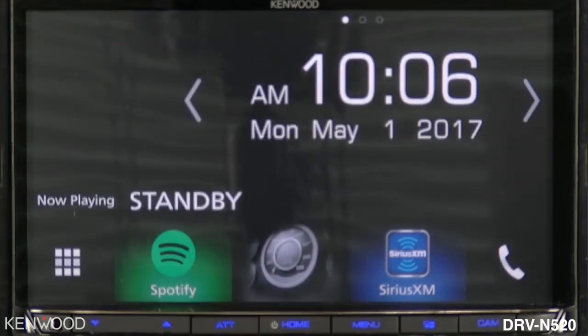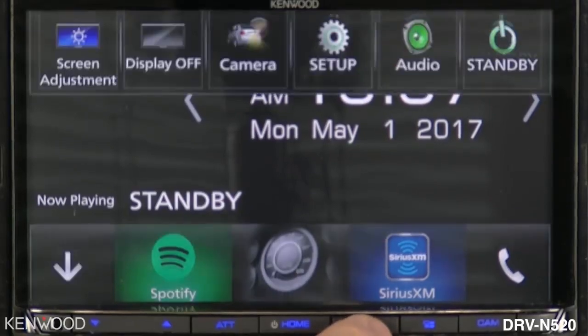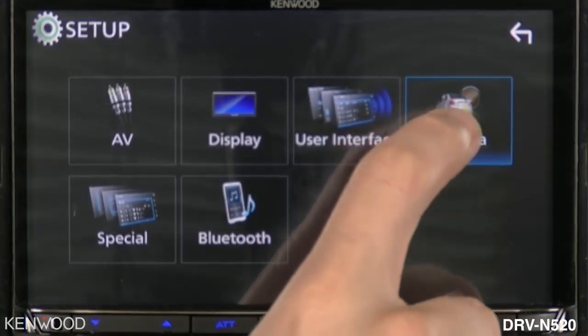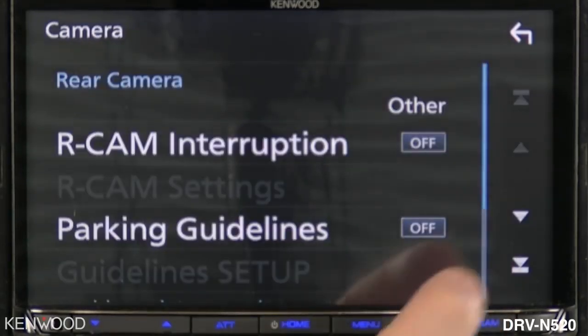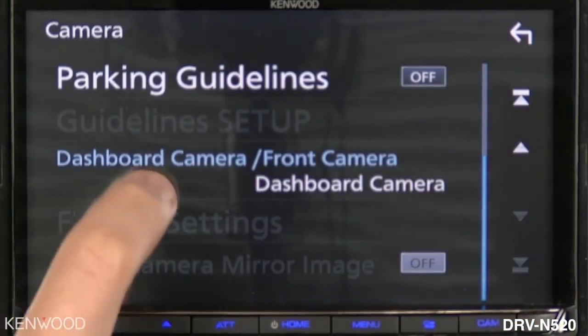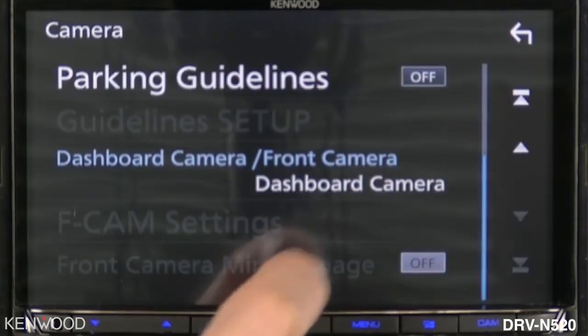If you had already gone past the initial setup screen, you can easily complete the setup procedure for the DRV-N520 by accessing the menu button, then selecting the setup icon, then selecting the camera icon. Here you will see the same screen from the initial setup where you can select the dashboard camera as your front camera type.